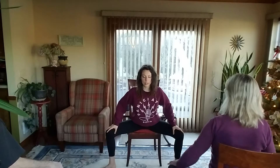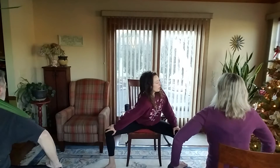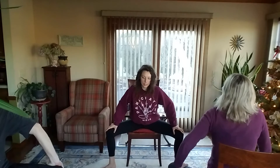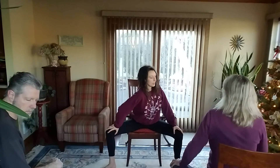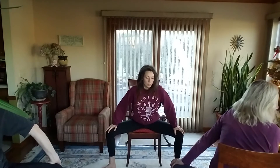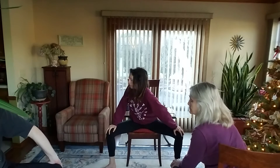We'll inhale, sit up nice and tall. Exhale, press into the heels and start to come forward. Then we'll press into one knee at a time. Inhale, center, exhale, twist. Inhale, center, exhale, twist. Pressing into the arms, keep the spine long.